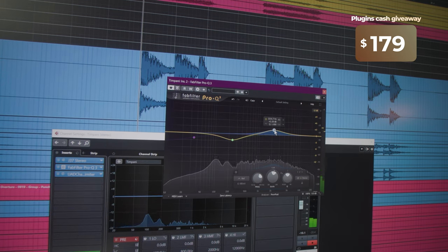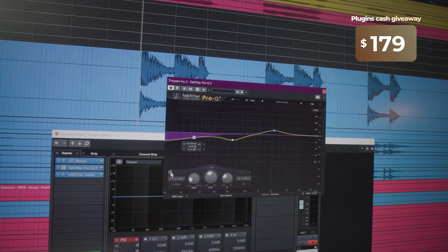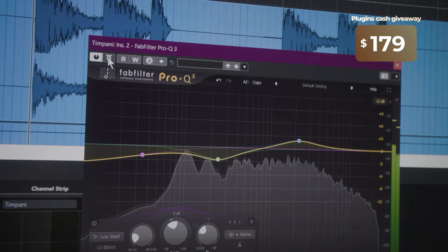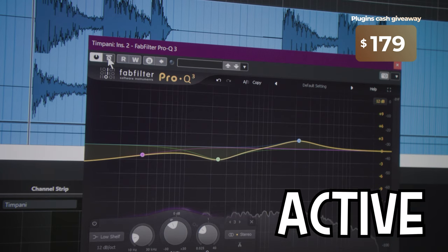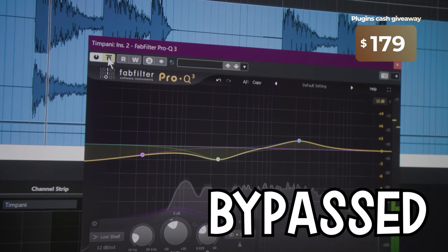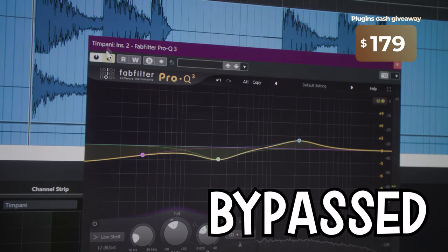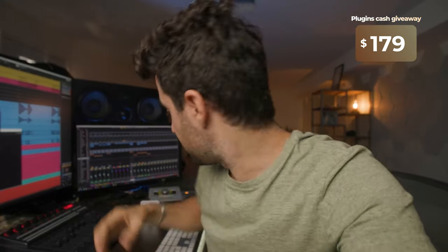I'll bring it back down to 1.5 dB or so. Finally, we've got this last band, which is just making a little bit of space for the other low instruments — it's not a big difference, but it's meaningful because it's gonna create space for the other low percussion instruments. I'm going to bypass the entire EQ — without, with — and now I'll start bypassed and activate it so you can hear the full difference.